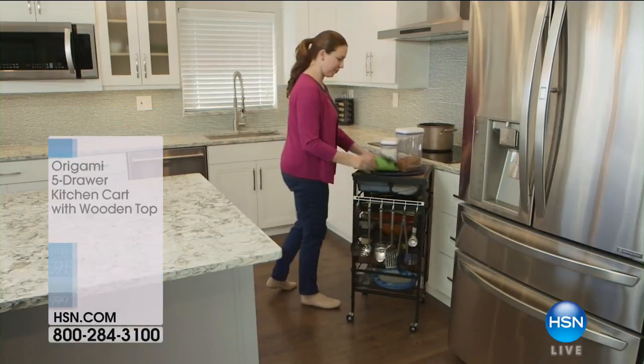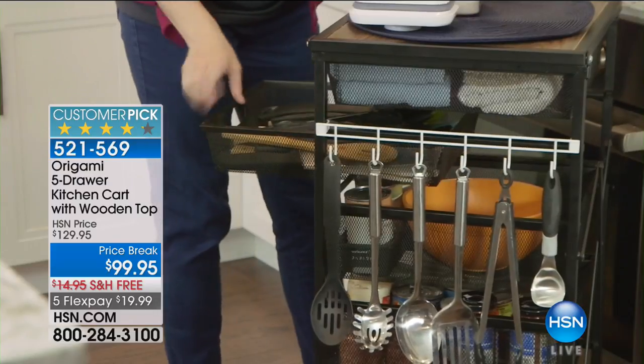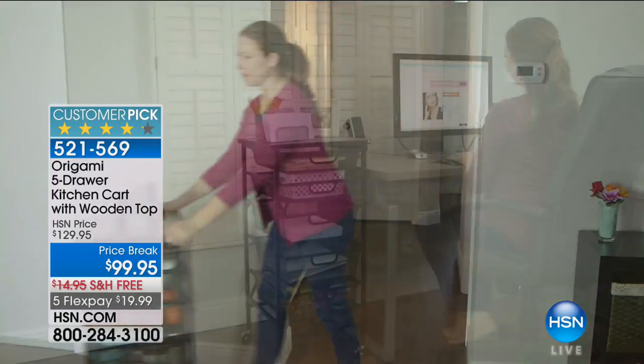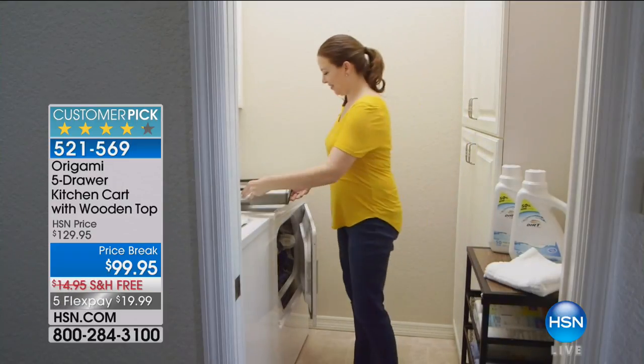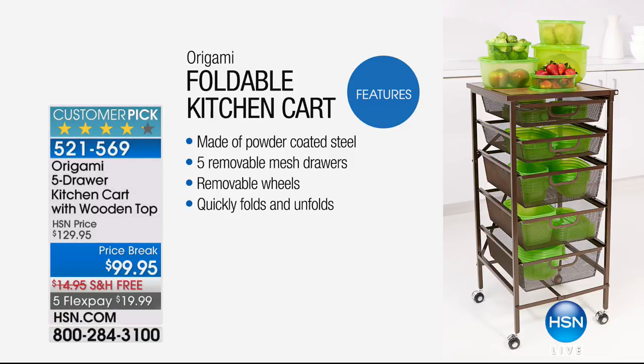We have something else coming up that's going to help with slicing and dicing — and then we have our Origami five-drawer kitchen cart with the wooden top. And coming up next: the Master Dicer. This is not just a dicer or a slicer — it is the Master Dicer.